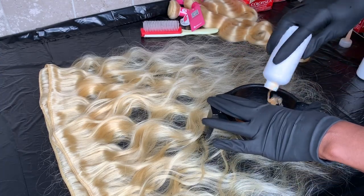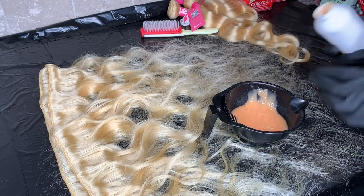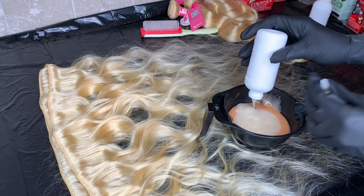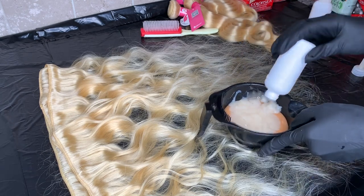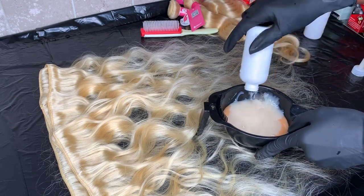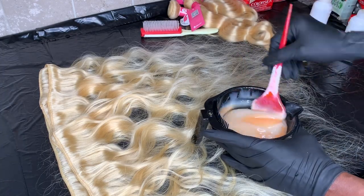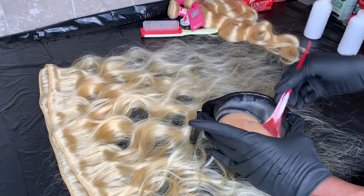You want to make sure that you get all the product out — as you can see, I'm not wasting any. I actually had five boxes of color and I used every last one of them. I may have had a little bit left over after doing the closure, but you want to be sure to mix all of the products together. Continue to watch.